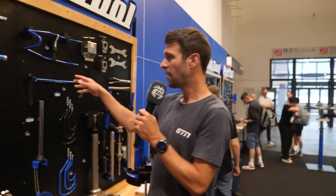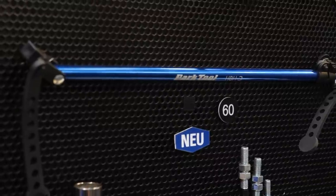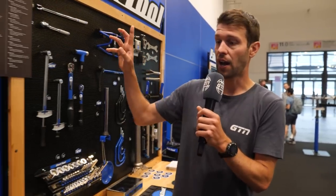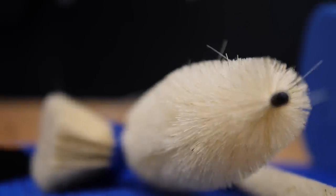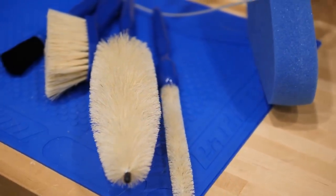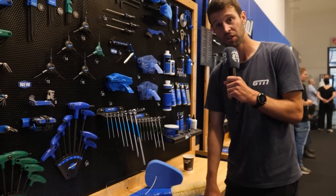There's also a new handlebar holder — a telescopic design, apparently really handy for bleeding brakes. And there's an update on some of their cleaning tools, these are the Tempica, which sheds oil. The previous products are still great, but over time oil builds up in them and it's very hard to remove. With these new ones, oil drips off, so you can keep them clean and use them for much longer.